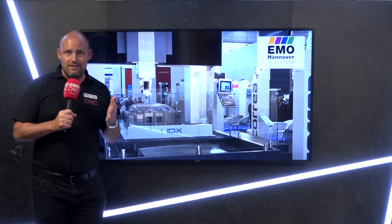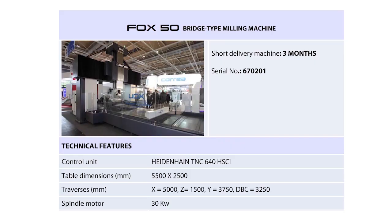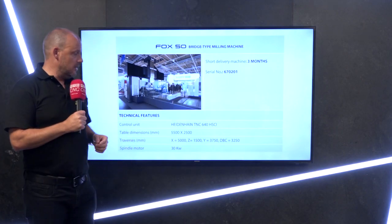So here we have it — this is the Fox machine available from DTS in the UK. It's a Coria machine. You need to go to EMO to see it. It will be sold and can be delivered within three months — pretty unusual for a machine of this size, where you may often have to wait nine, ten, even twelve months.